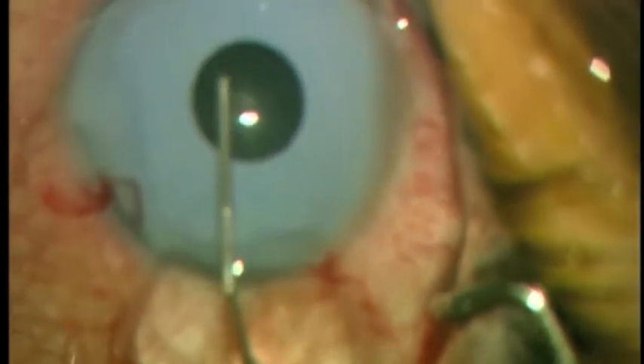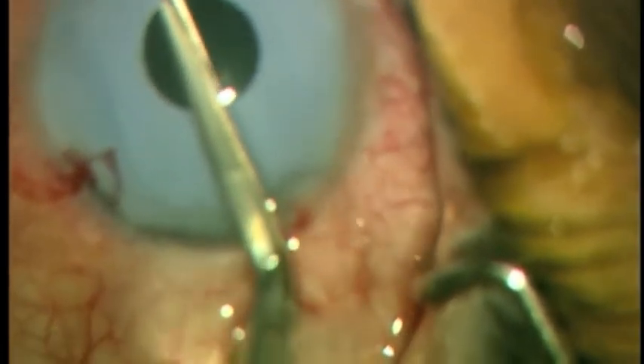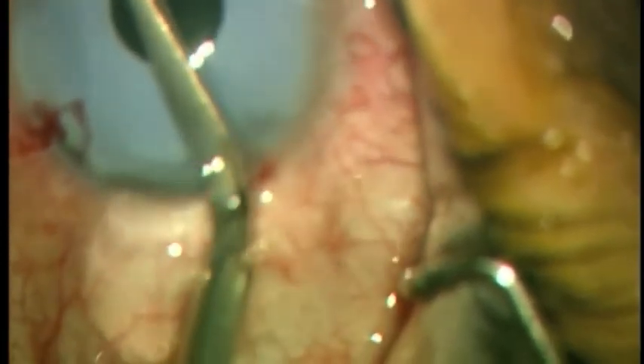Cohesive viscoelastic is inserted into the anterior chamber and an attempt is made to separate the implant from the iris below.